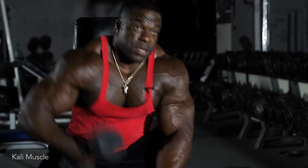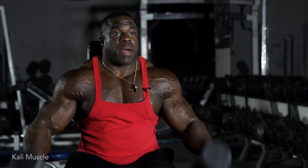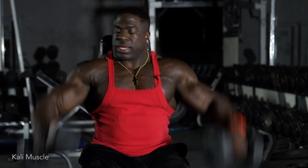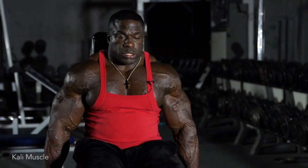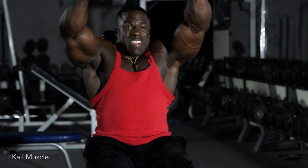Keeping the tension and we're not letting it swing back. A lot of people swing it like this and rock. No. Use your actual muscles. Legs right here. Stop it right here. Keeping the tension.